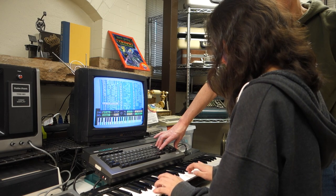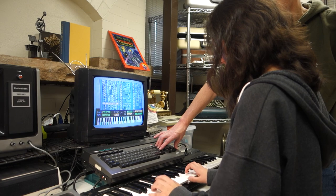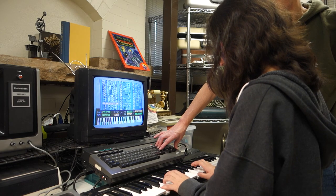If you're interested in getting a CX-5M, you can still find them on eBay for reasonable prices. I hope you enjoyed this tour of the Yamaha CX-5M. Thanks to my daughter for playing some of the music in the video. If you'd like more information, I'll have some links in the show notes. I'd also like to thank all of my Patreon subscribers who make all of these videos possible. If you'd like to become a supporter, I'll have a link in the show notes for that as well.